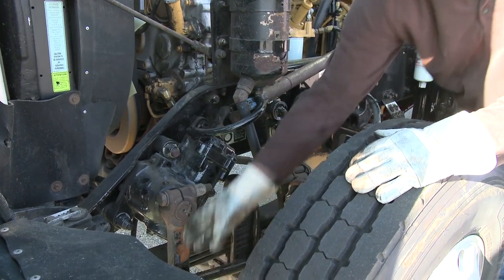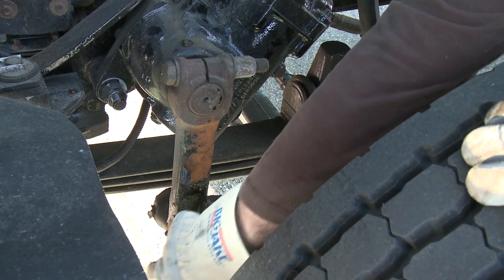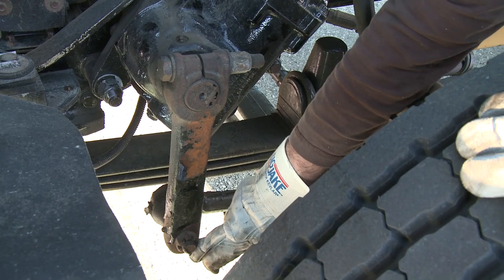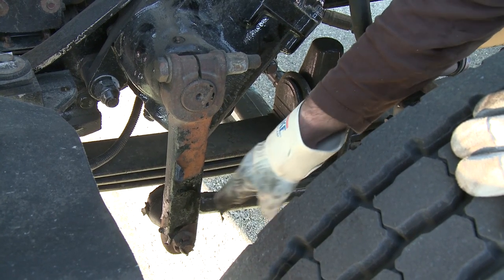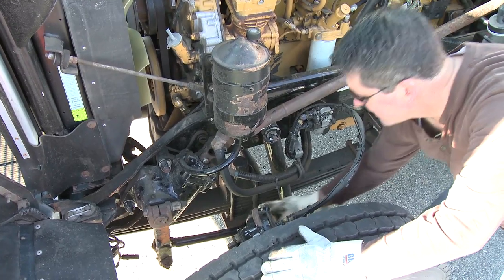From the steering box I go right to my pitman arm. You can see the pitman arm and the castle nut — make sure that the cotter pin is in. Then I follow that pitman arm right onto the drag link that connects right up to the front axle.